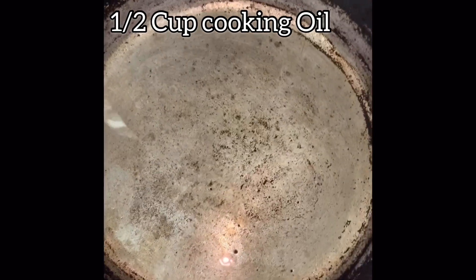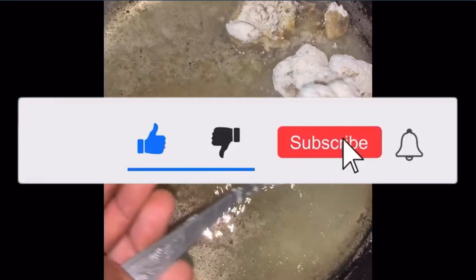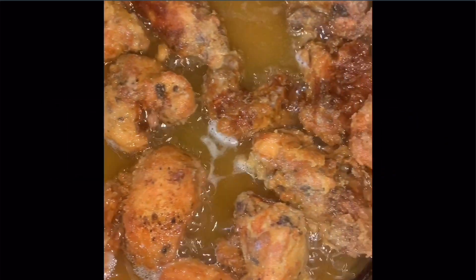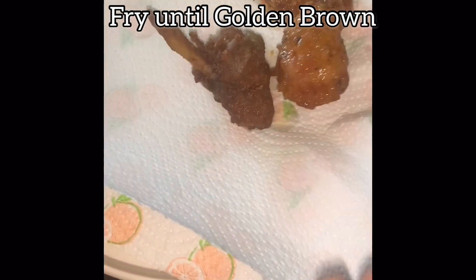Next, add half a cup of cooking oil to the frying pan and add the chicken to fry until golden brown. After frying, the chicken looks very nice — tasty, delicious, and crunchy. Transfer to a paper towel to absorb some of the oil.